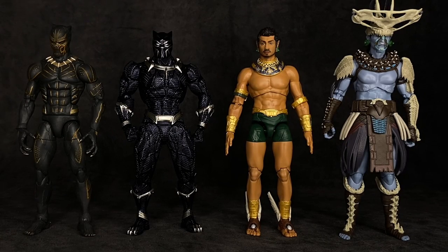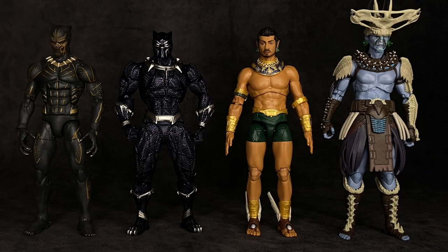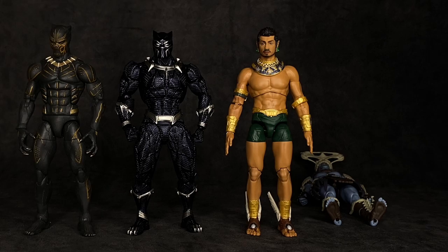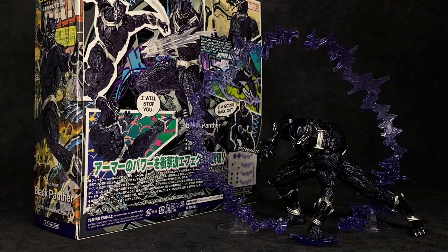Last but not least, here he is standing next to a Marvel Legends Killmonger, a Marvel Legends Namor, and the build-a-figure for the Black Panther 2 wave — which I like, but he is a pain to get to stand. All those Hasbro figures refusing to stand up added about 20 minutes to this review. I don't want to end complaining, but Hasbro, you've got to get your stuff together with the stiffening of your figures.